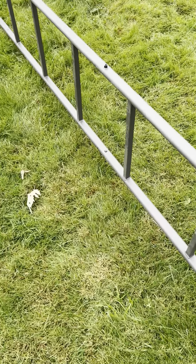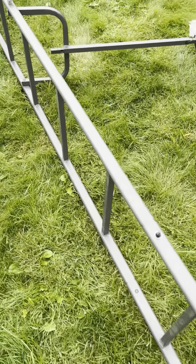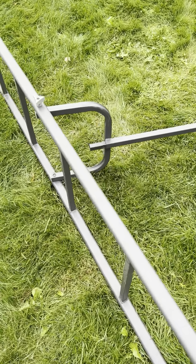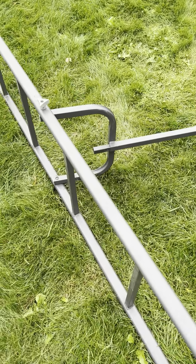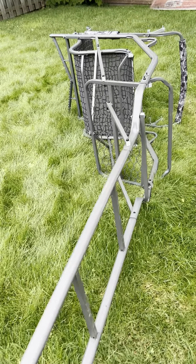I'm fairly handy and confident with tools. However, this product took me north of two, two and a half hours to build. A lot of the materials, to be honest, were delivered scratched and rusted surprisingly. And that's not from the carrier — this type of rust.